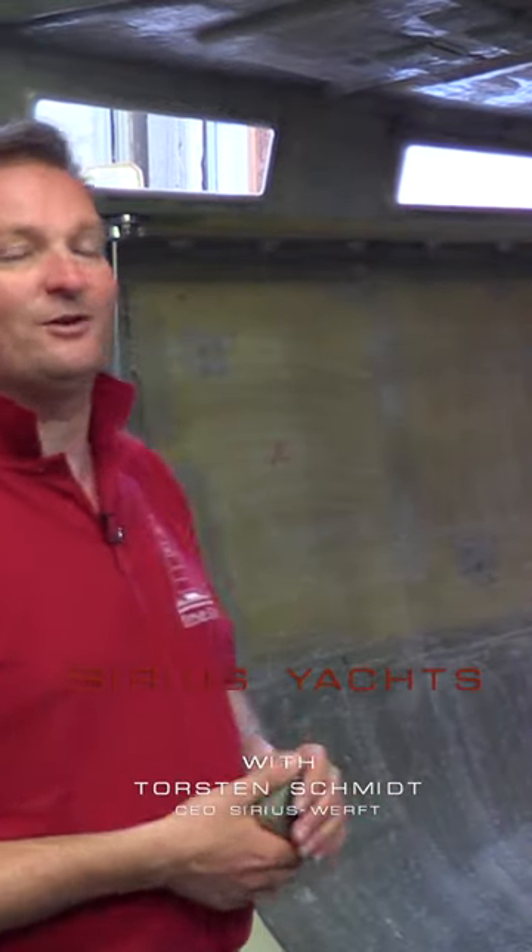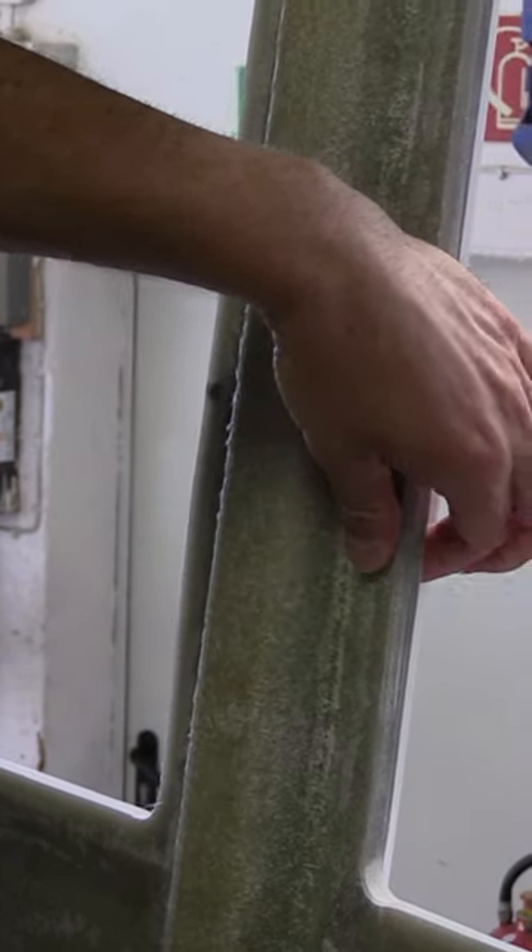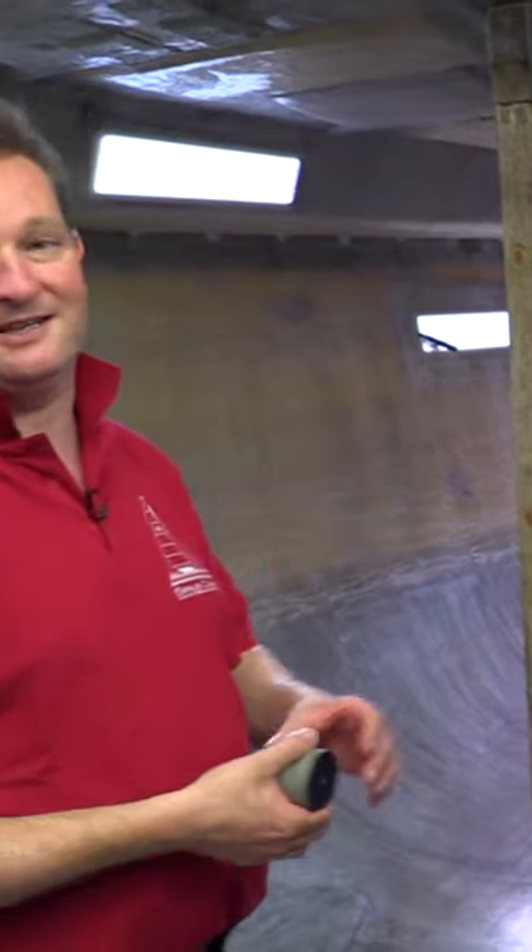A few things I'd like to point out here which are also special. First of all, we have 30 ml of divinyl cell foam in the top hull sides, which brings strength and insulation.